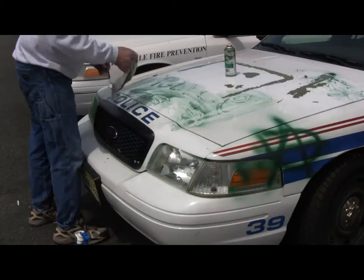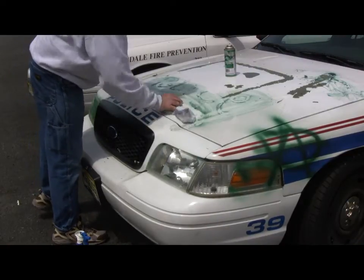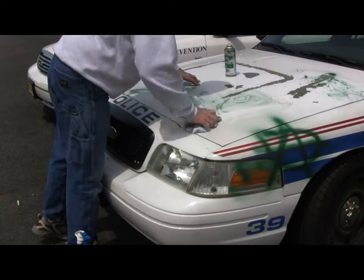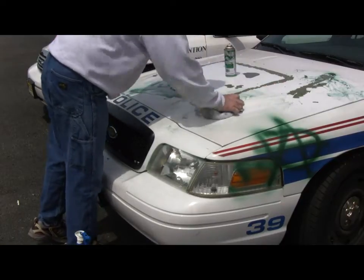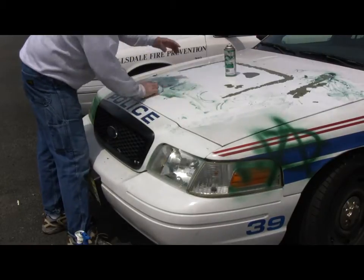This is taking the paint, the wax, and the original finish. There's a regular cotton rag. You can hit with a light scrubby, light green scrubby.